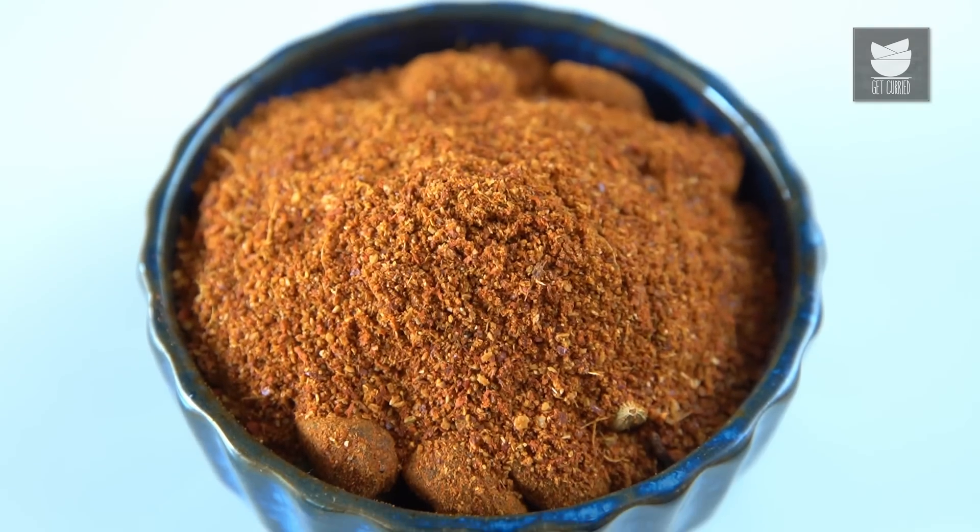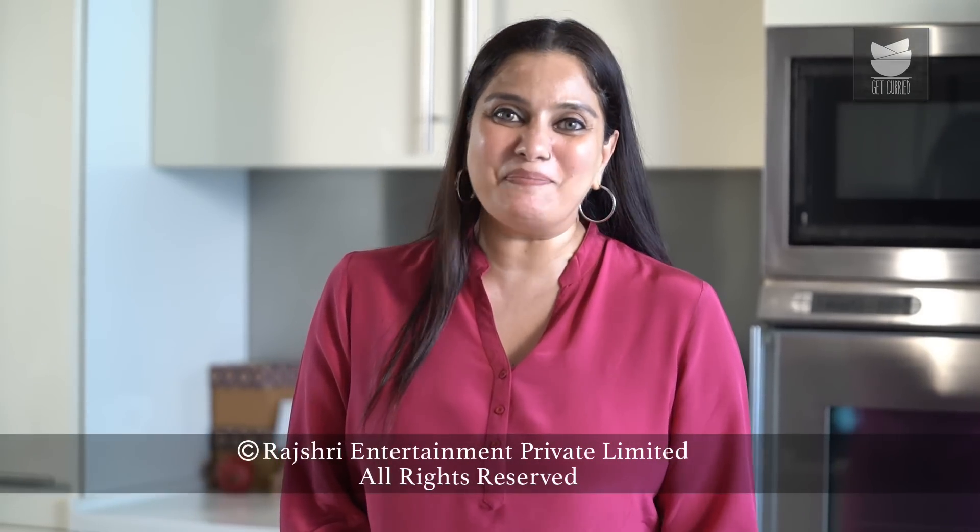Once this is completely cooled down, I'm going to store this in an airtight jar and use it as and when required. You can use it to make various different types of Biryanis with a choice of the meats that you like. So do try this recipe and let me know.